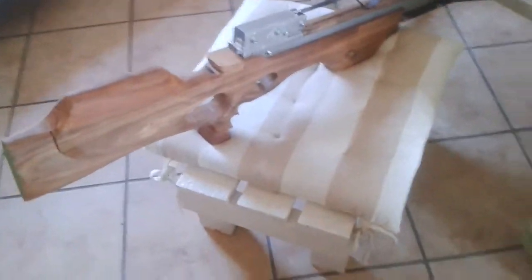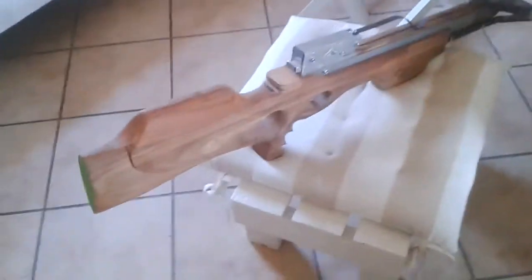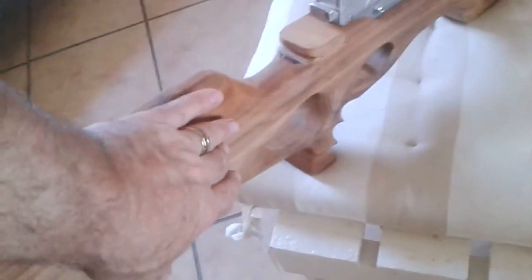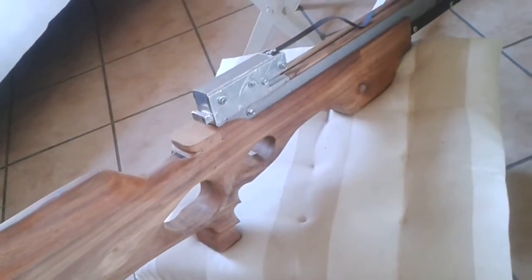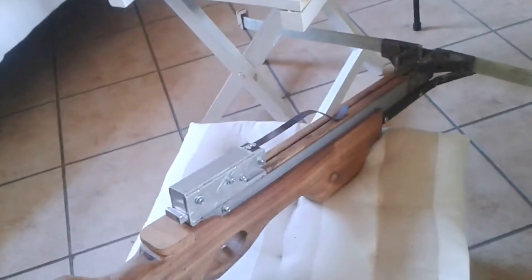The only problem that I have is my limbs. I built it with fiberglass and it's not working. The sad story of it. I didn't finish the stock. It still has to be sanded and varnished or oiled. I will see what I will do.